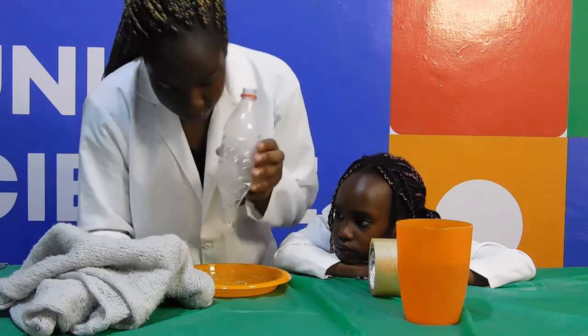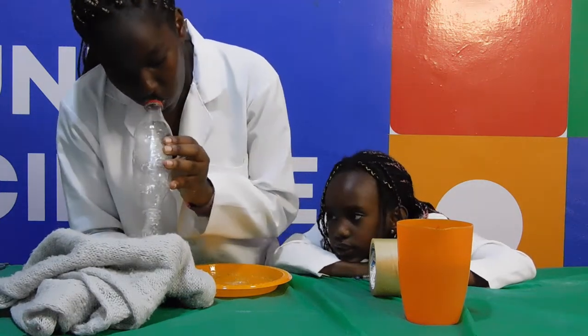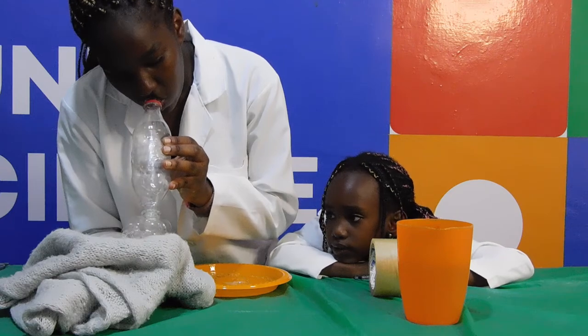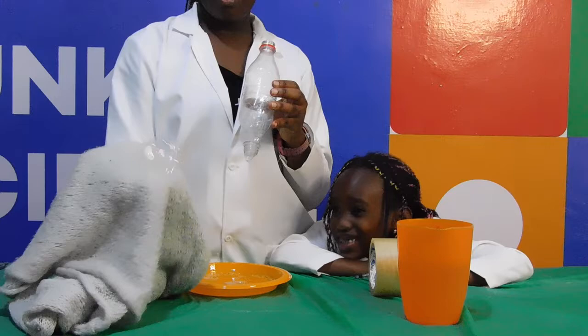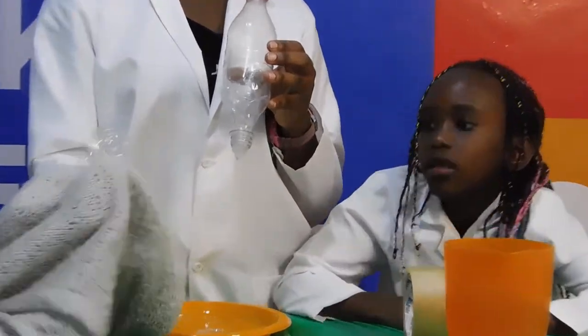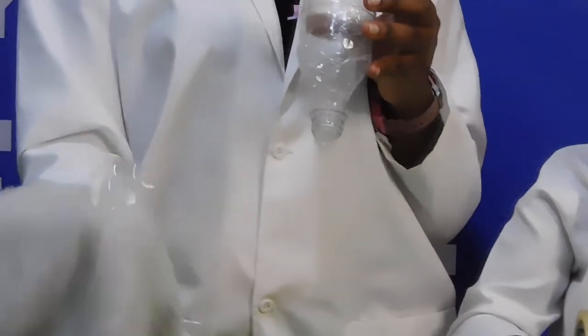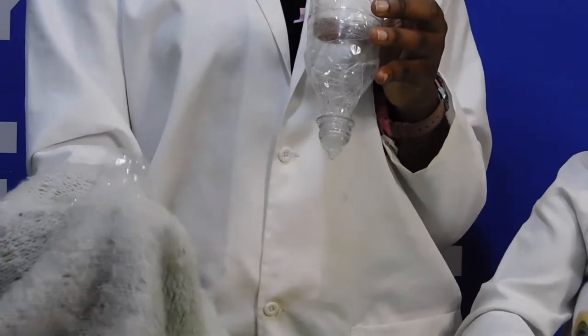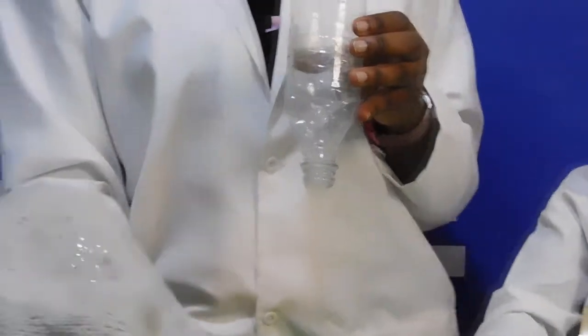A bubble is really just air wrapped up in a thin film of soap. So why does the bubble pop? They are always going to pop eventually because of oil and dirt, and these are the most common causes of bubbles popping. Using woolen gloves or a scarf avoids both of these and should keep your bubbles whole for as long as possible.